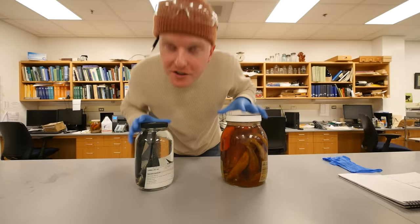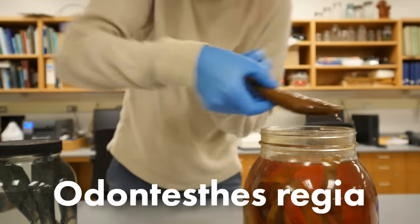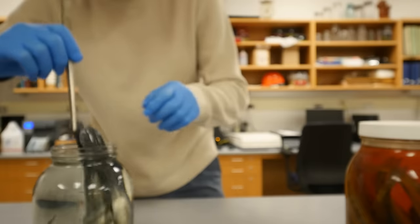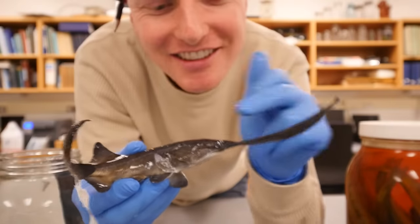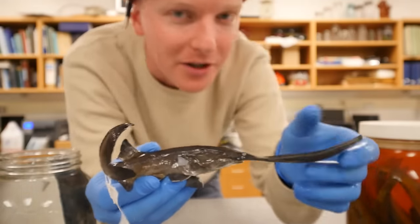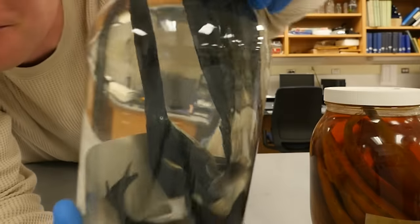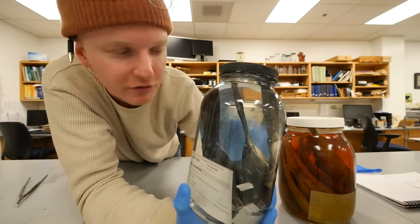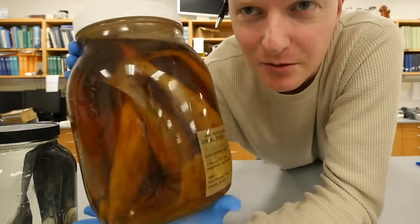Take a look at this — we have two jars here that are very different. Over here we have Odontesthes regia, a Chilean silverside, and over here we have Polyodon spathula, an American paddlefish. How cute is this little guy? You can see his little eye right there — and this right here is a nose, part of the rostrum, just below their eyes and above their mouths. This one is full of very clean, fresh alcohol and looks very nice and presentable.